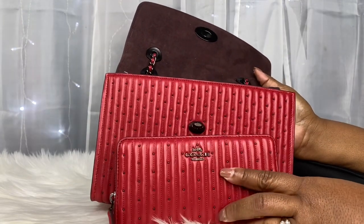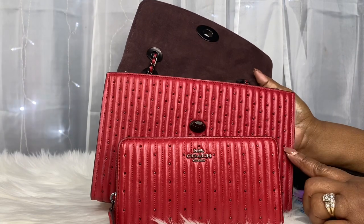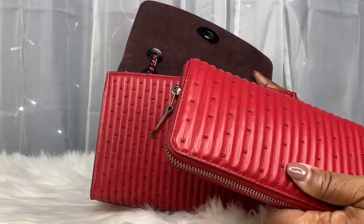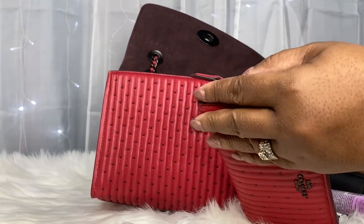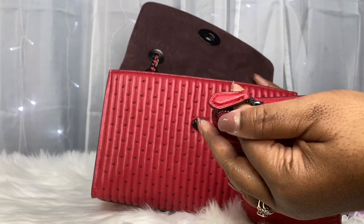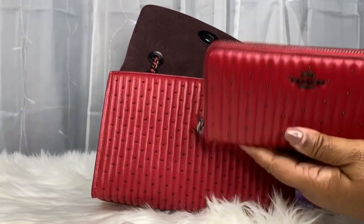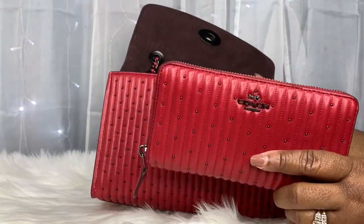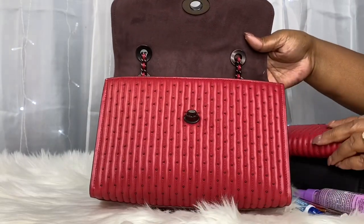This wallet is the matching wallet to the bag. It is Quilted With Rivets — that same nappa leather — and it's a zip-around wallet. It has the quilted zipper pull. I do have a video on this wallet and I'll link it if you're curious to know the specs and what it looks like on the inside.